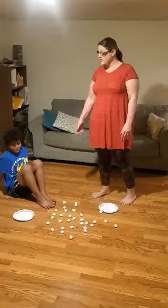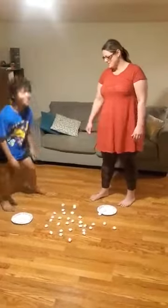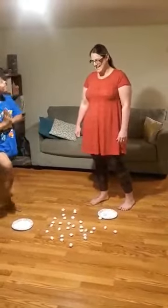Corbin has his balance, so we're going to do it standing up. Ready, set, go.